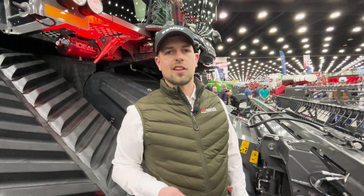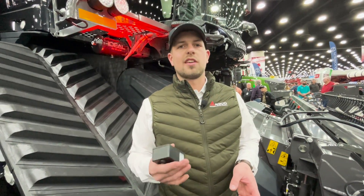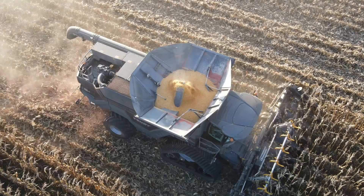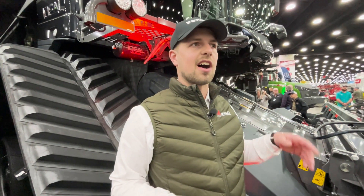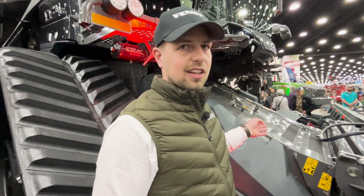If you talk about the benefits of this system, there are a lot of them. First of all, you raise the comfort level because you don't have to go out of the cab all the time to clean it up. Due to that, there's also a safety benefit because you don't have to walk around on your feeder house where there's a high risk of falling down. You also lower the risk of a fire by keeping this area clean all the time.